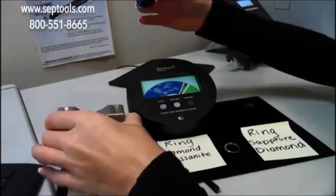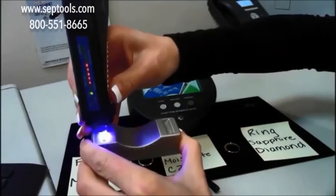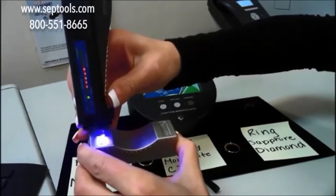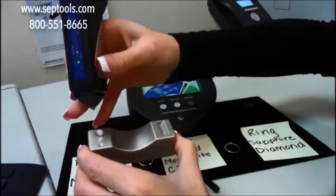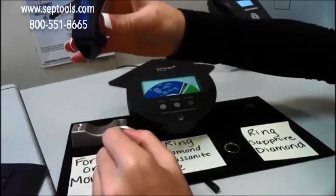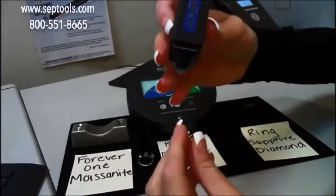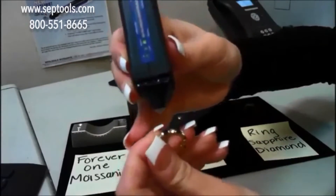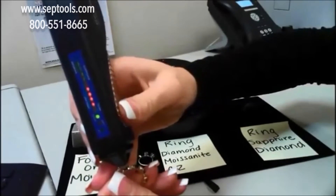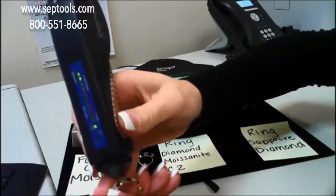Now I'll test a Forever One moissanite, and it easily detects the Forever One moissanite as a moissanite. Most of the other testers on the market right now will actually detect the Forever One moissanite as a diamond. And here I have a ring that has sapphire and diamonds on it — a sapphire will light up as simulant and a diamond will light up as diamond.